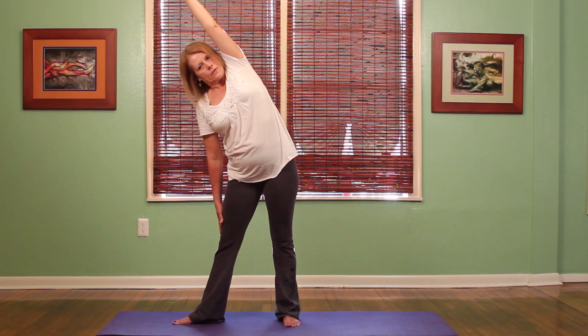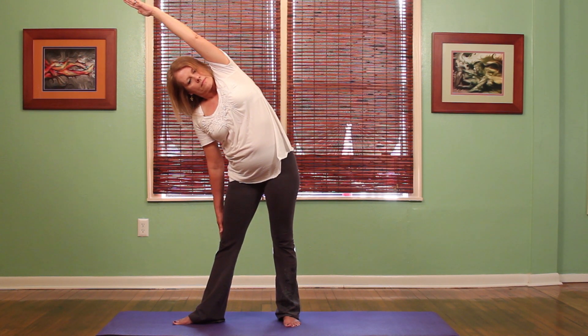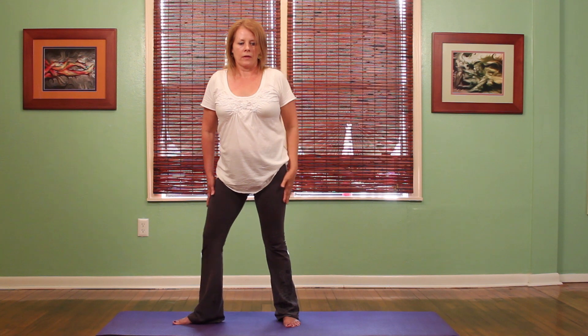Really stretching through the side. And I'm just going to hold it for just a moment, and then inhaling back up, bring the arm down, and then I'm going to step the right foot back in. And that is triangle pose.